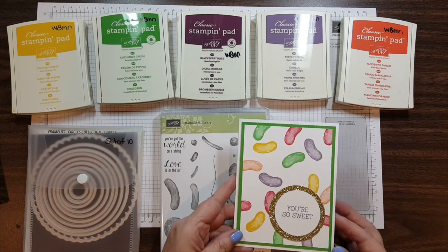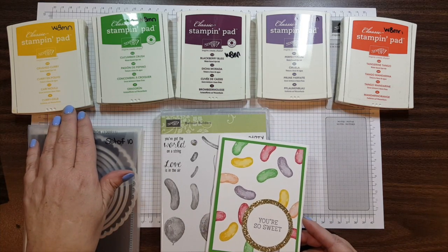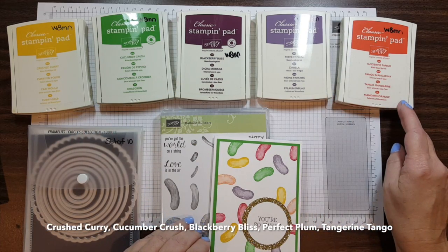What really brings this card to life is all the fun colors. I pulled out a bunch of spring colors: Crushed Curry, Cucumber Crush, Blackberry Bliss, Perfect Plum, and Tangerine Tango.